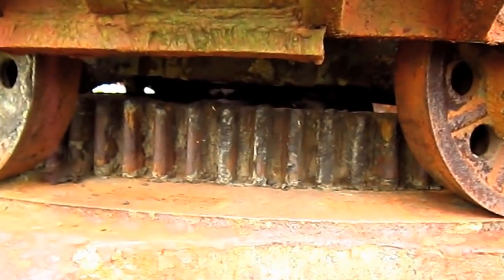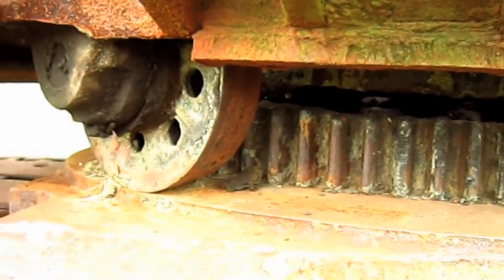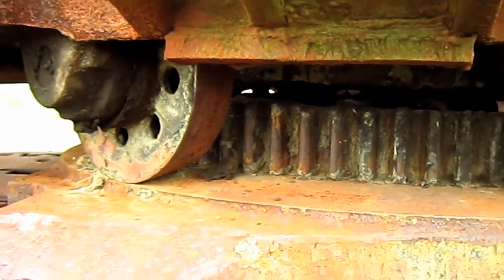Right here you can see the circle, and you can see all of the rollers which guide the machine around the circle when the swing gear engages.